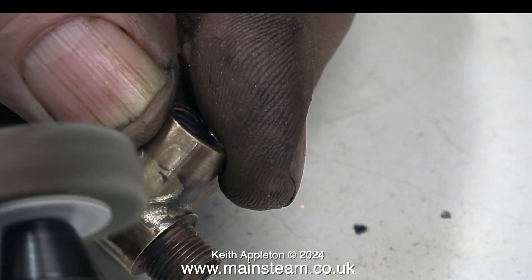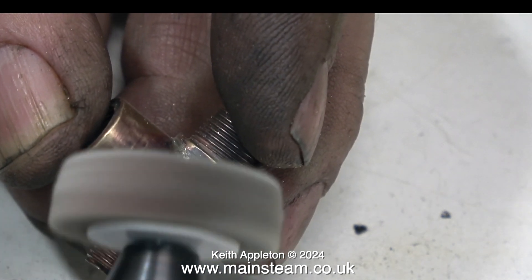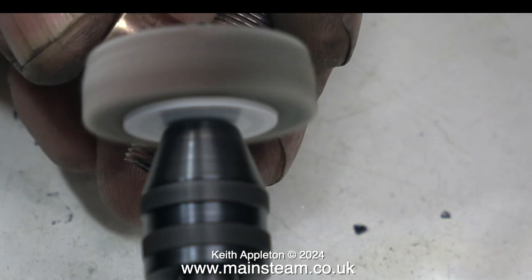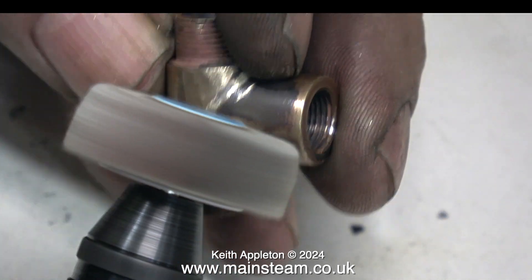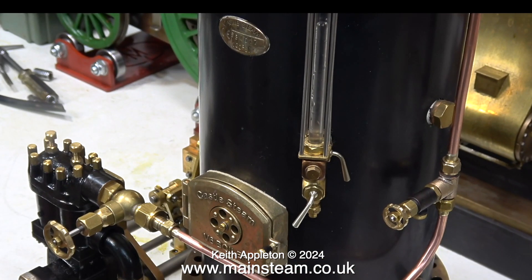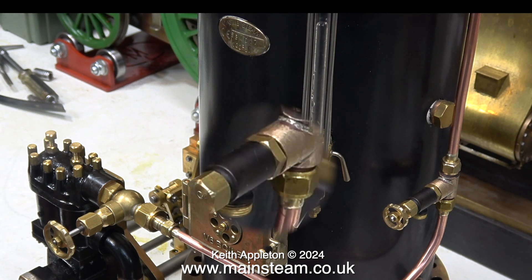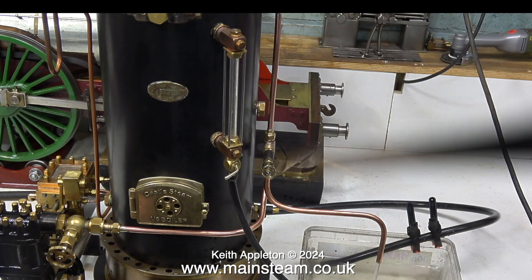Normally I would have put this part in the acid bath, but to speed it up I'm cleaning it with my Proxon motor tool fitted with a flapper wheel. It's a good idea in this case because I'm going to paint this part, so the flapper wheel is also keying the surface for the paint. The water fitting is going to be used in an installation I've been working on recently — a 12-inch south pump connected to my Castle Steam V6 boiler. The idea of this fitting is so I can run the pump without pumping water into the boiler, sort of like a steam-powered water feature.